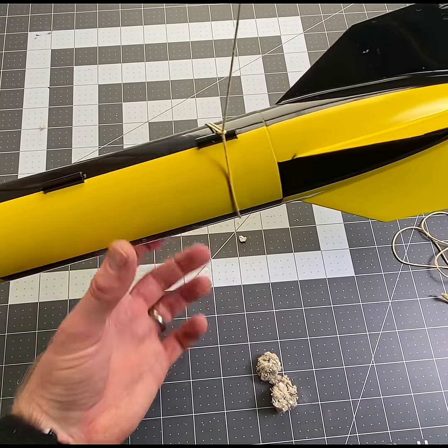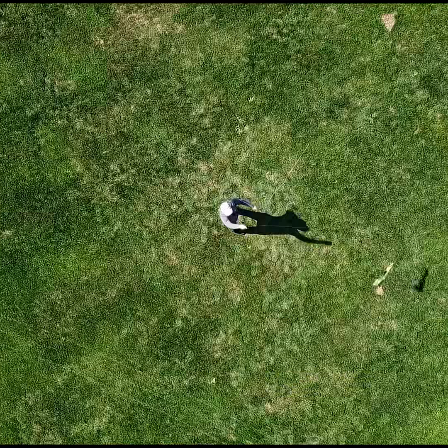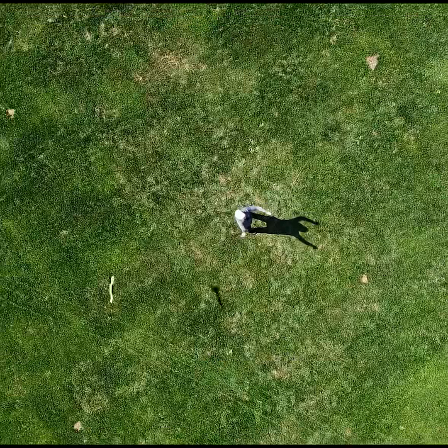I'm gonna find the center of gravity here. We're gonna do something called a swing test. We're gonna take the rocket, hold one end of the string, and swing the rocket around in a big circle. If we can do that and it flies straight, then we know it'll be stable and we can take it out and launch it.